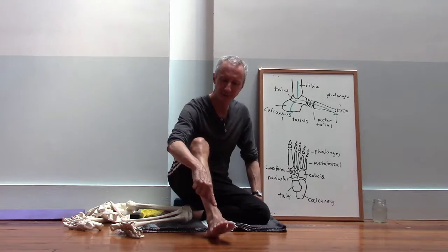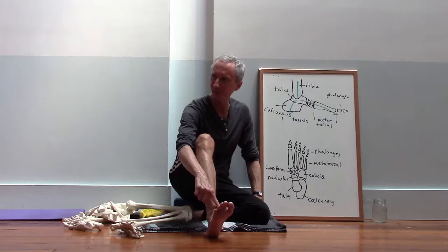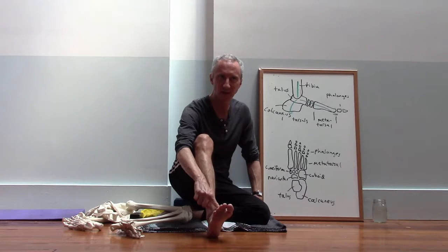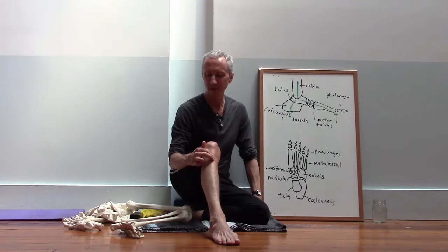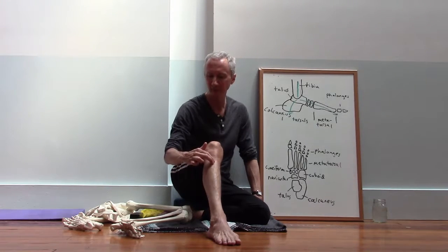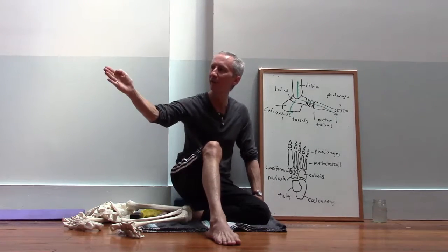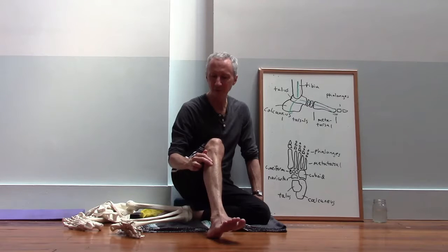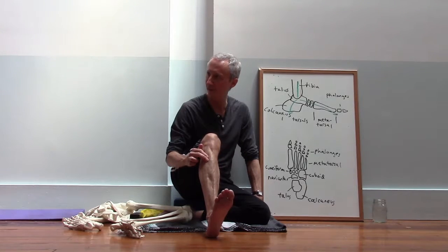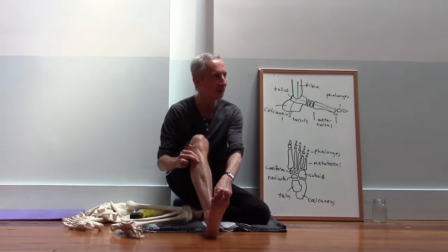You can feel one tendon here on the front of your ankle. The most prominent is the tendon of a muscle called the tibialis anterior. Come up onto the shin, about a half an inch down from the bump of bone underneath the kneecap, and slide your finger about half an inch laterally — towards the outside. Then if you flex your foot you'll feel that muscle contract underneath your fingers. That's your tibialis anterior. When you do that you'll see this tendon in the front of the ankle pop up.